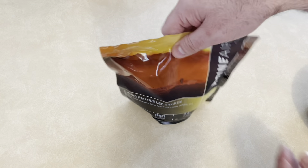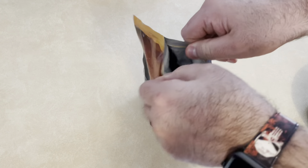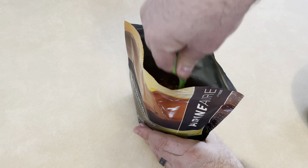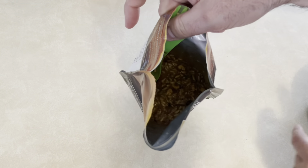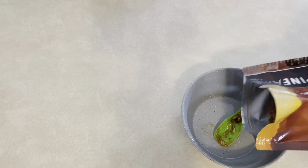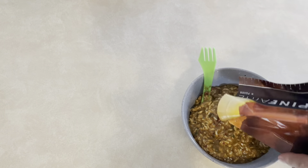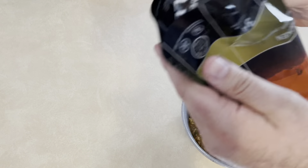Alright, it's been 12 minutes, so let's open the bag up. It definitely smells — I don't know if it's spicy, but it definitely has some kick to it. That's what it looks like — definitely very hearty. You'll definitely get your portions out of this, which I think is great after a long day of hiking or camping.